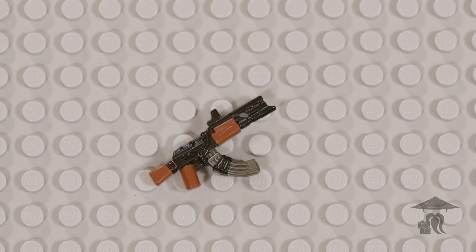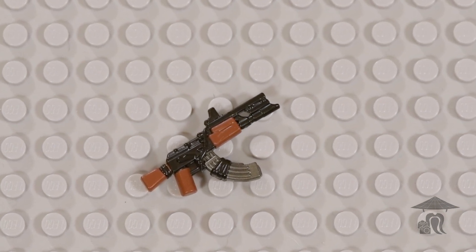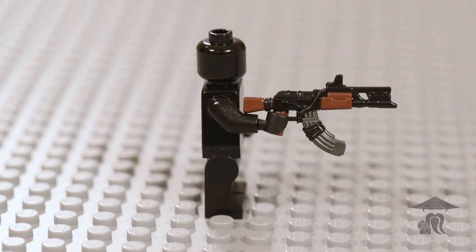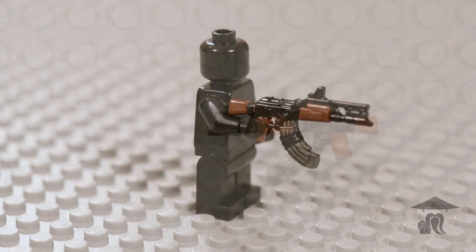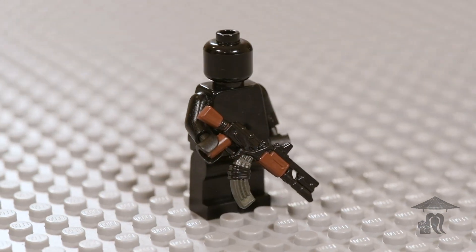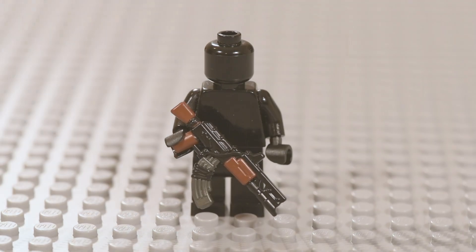Overall, just a very cool Brick Arms Reloaded weapon to add to the collection, and that is what I've got for you guys today. Thanks so much for watching everyone. If you enjoyed this video, smash that like button below and don't forget to subscribe to the channel for more great content like this. I will see you all in our next video.